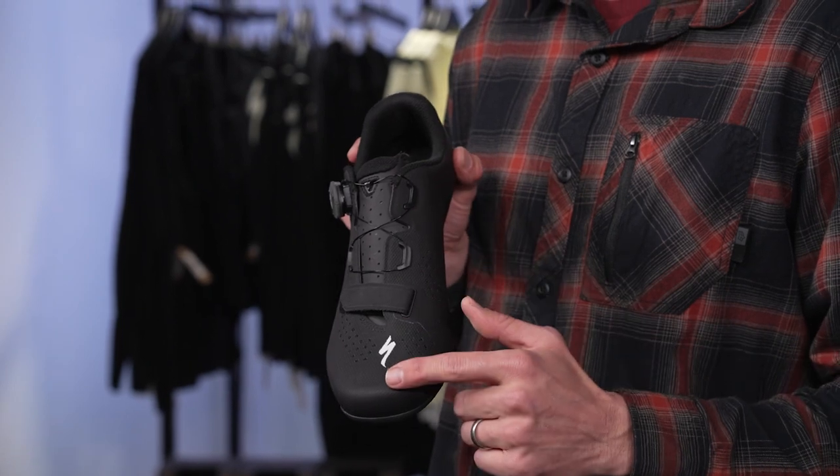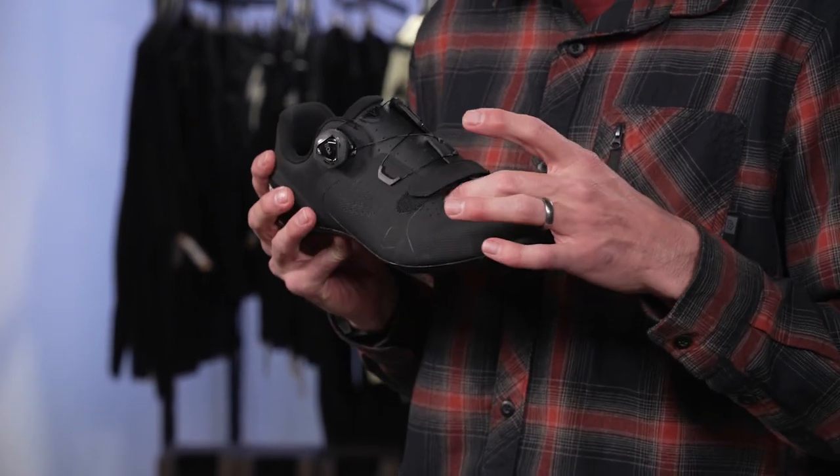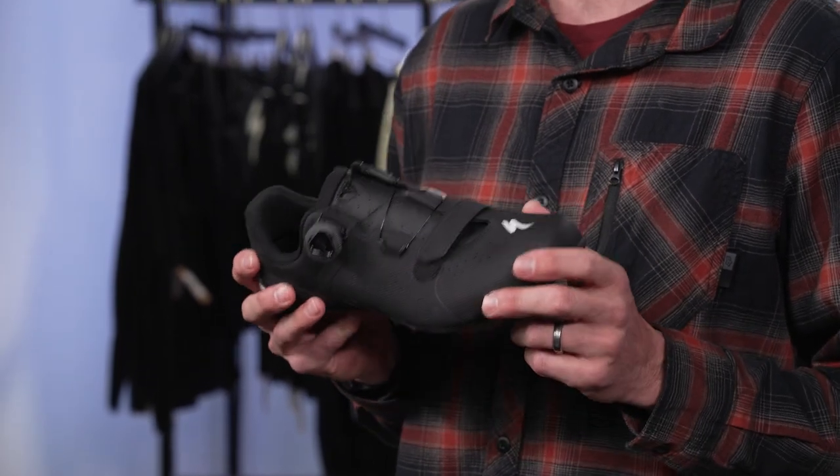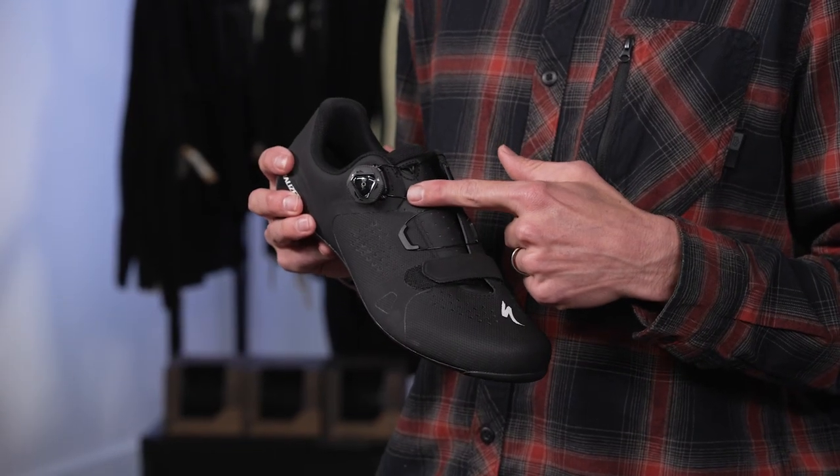Its upper is 100% mesh and TPU construction, which allows for plenty of toe box room and a very non-constrictive feel. Its heel and toe rubber sole allow for off-bike walkability, and it's set up with the BOA IP1 Fit System.